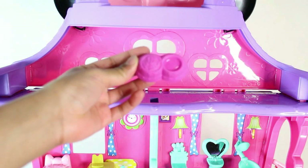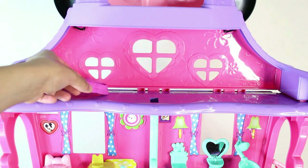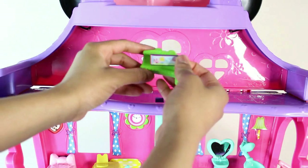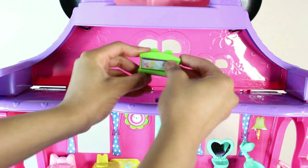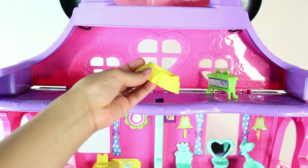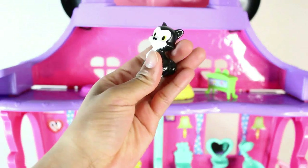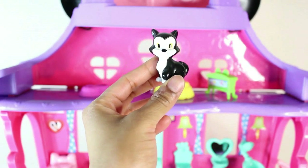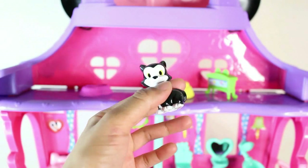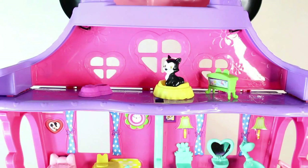Now we're on the third floor, and this is Minnie Mouse's cat's floor — she gets a whole floor just for herself. There is her food and drink. There's also a fish tank, so there's some fish life there as well. Here is a bed, and then the cute black and white cat sits right there. If anybody knows the cat's name, please leave it in the comments section.